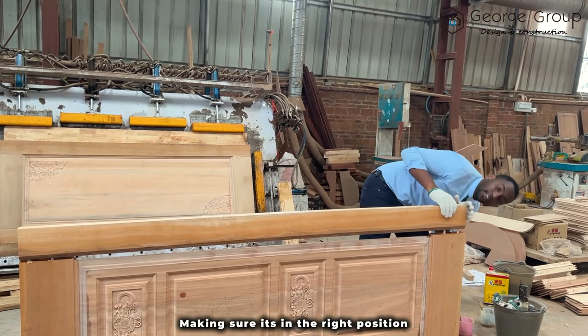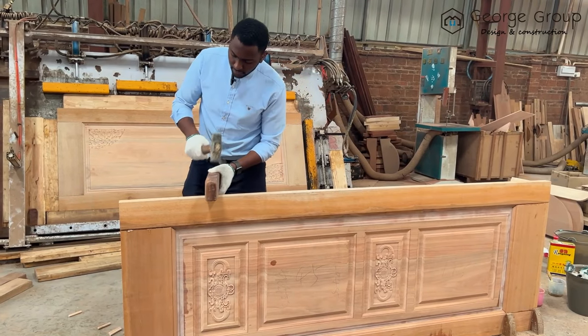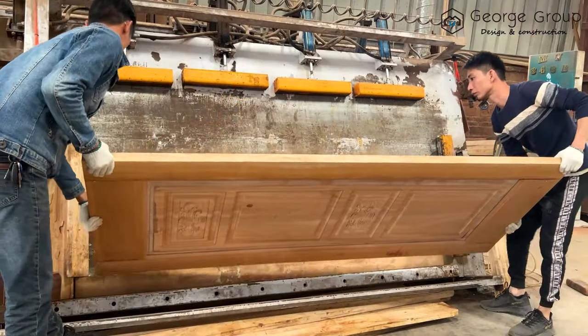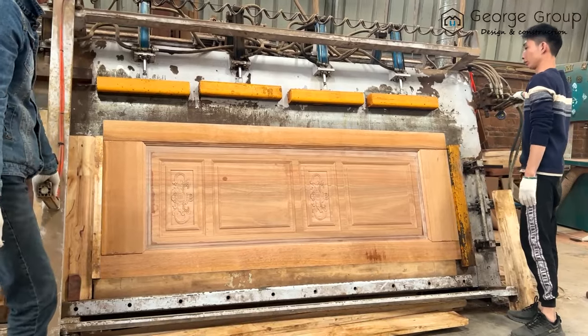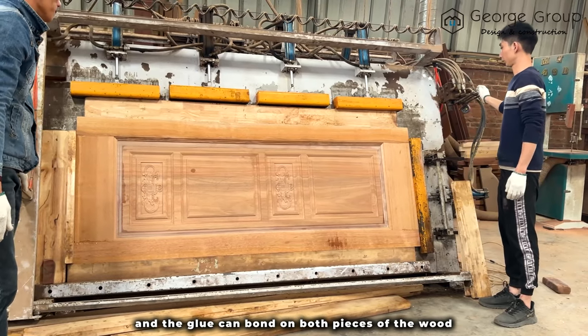Make sure it's in the right position. The doors are now being placed on these clamps. Clamps apply pressure to the glue joint so that the entire joint pulls together and the glue can bond on both pieces of the wood.